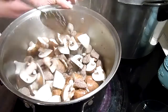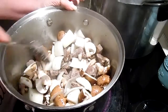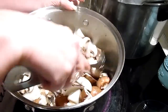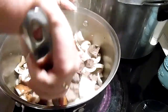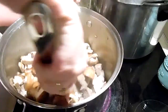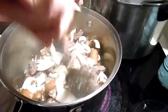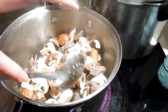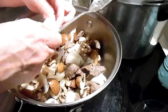We just want to shrink these mushrooms a little bit, because I try to avoid having too much shrinkage in the jars. We'll get these onions broken up.